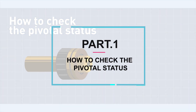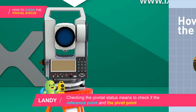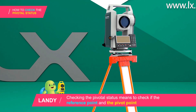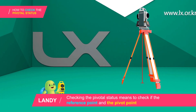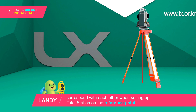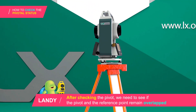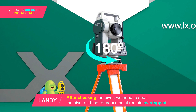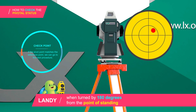How to check the pivotal status. Checking the pivotal status means to check if the reference point and the pivot point correspond with each other when setting up the total station on the reference point. After checking the pivot, we need to see if the pivot and the reference point remain overlapped when turned by 180 degrees from the point of standing.